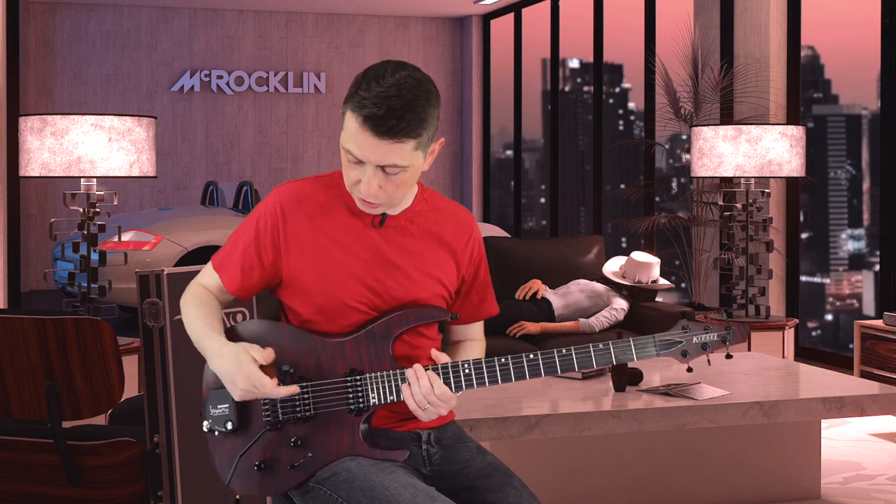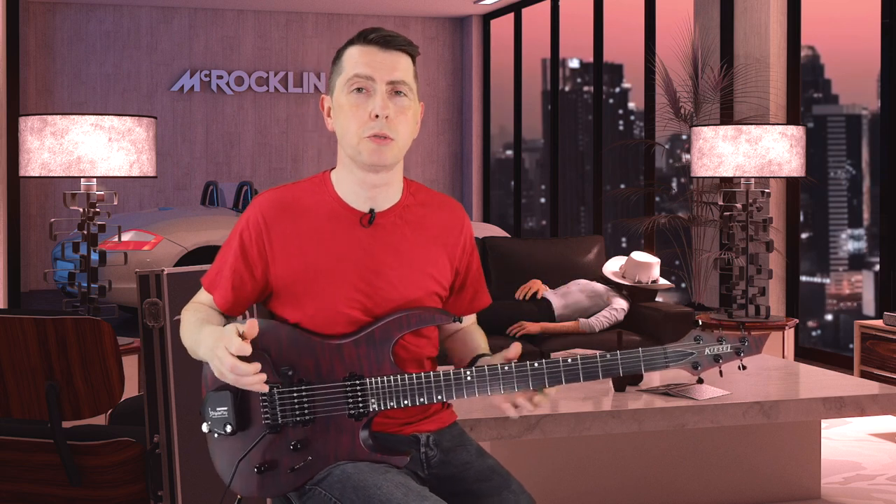I prefer up, which is the passive sound in the Fishman Fluence. I guess that's a bonus with Fishman Fluence — the fact that you can have those different profiles. It's literally like having a second set of pickups in your guitar.